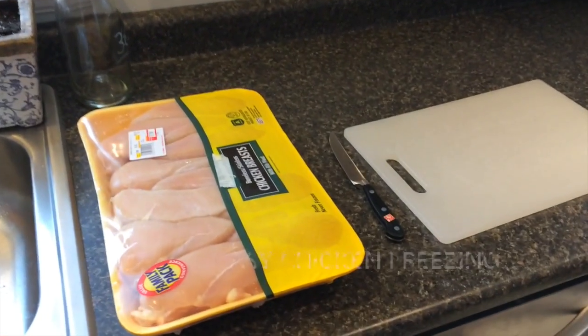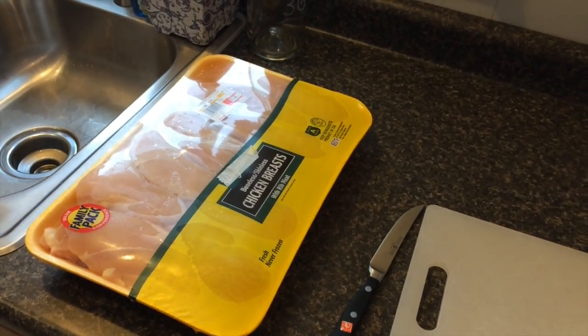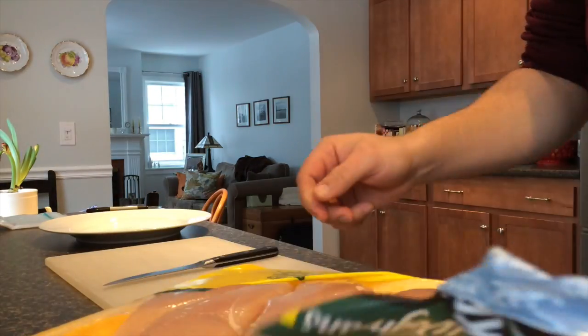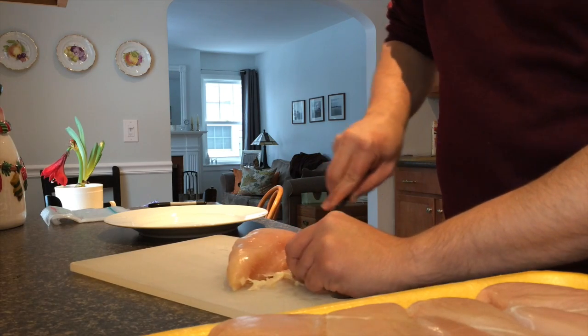On this episode I'm going to show you how to put chicken into packages for easy freezing. Start by opening the package. Take your knife and cut off any of the fat.